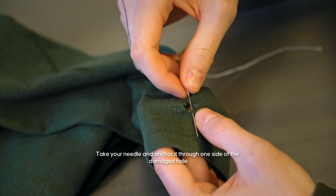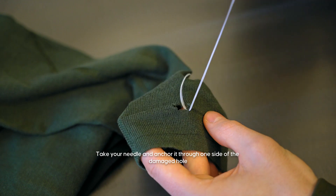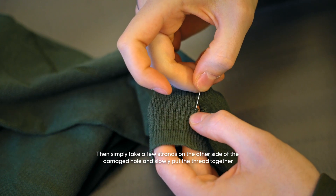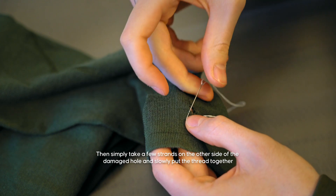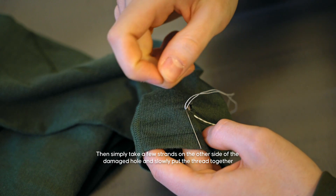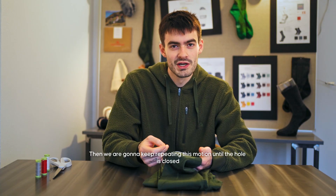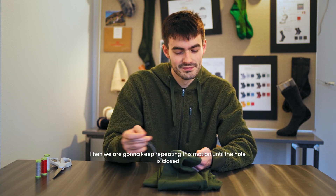Take your needle and anchor it through one side of the damaged hole. Then simply take a few strands on the other side of the damaged hole and slowly pull the thread together. Keep repeating this motion until the hole is closed. Simple.